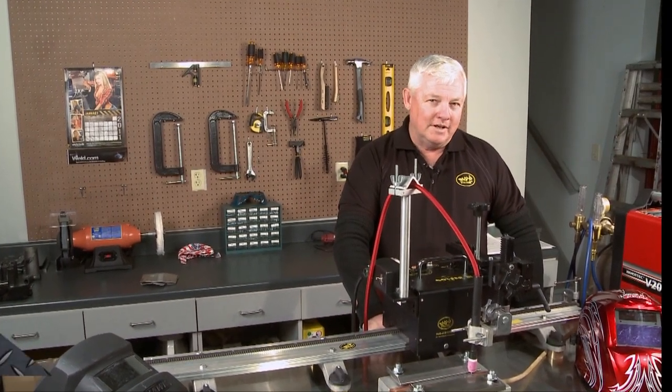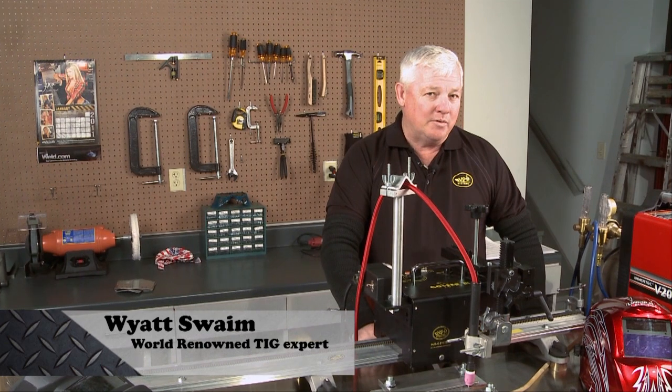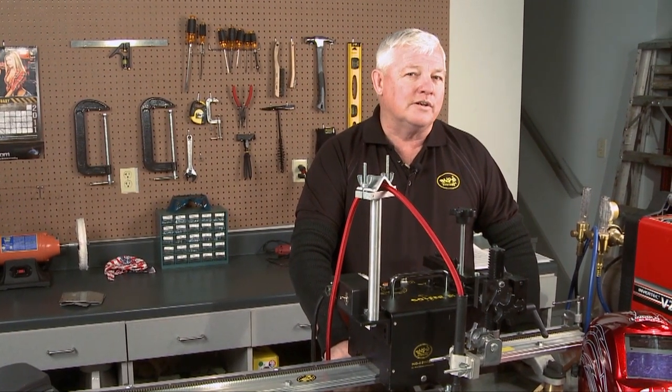Welcome back to TIG Time. I'm Mr. TIG, and today we're going to talk about automating — or at least semi-automation — of welding stainless steel.